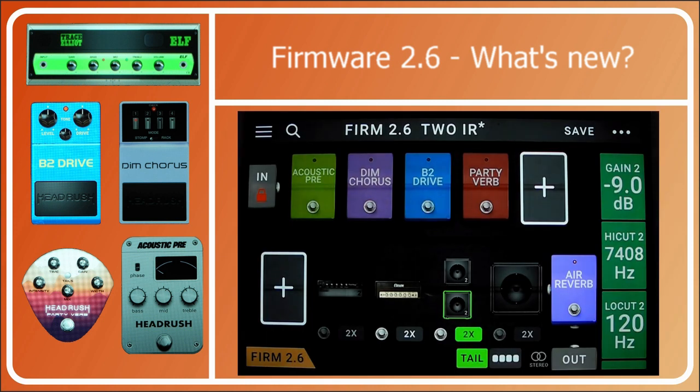So those are all the new things in the firmware update. People say the Headrush doesn't get updates — this is the second one in about two months, so they're coming thick and fast. I'd like a slicer in the next one if you're listening, Mr Headrush — a slicer would be delightful, I've even designed it if you want me to send you the plans. So that's it for this firmware update — I'll see you on 2.7 day. Bye bye!